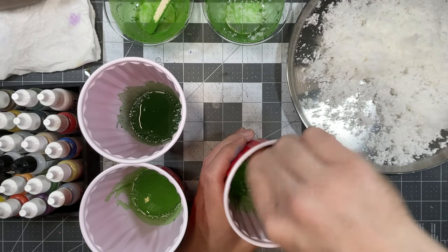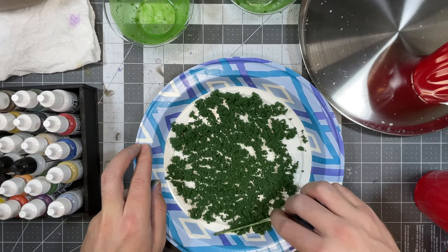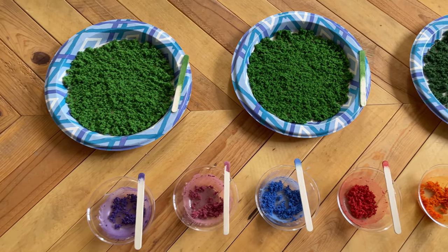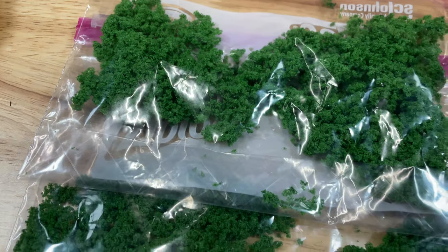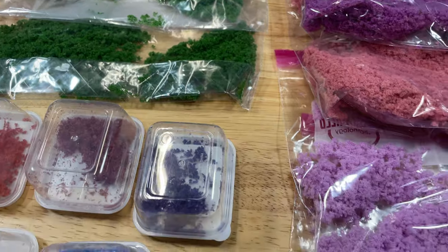Once finished, spread the foam out as thinly as possible on plates or a flat pan and let it dry. That's it — you now have your own flocking! The best thing about making your own is that you can create specific colors in whatever quantity you like, and it's a lot cheaper than buying it.